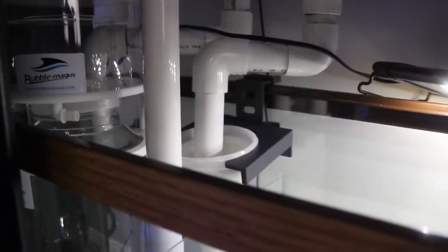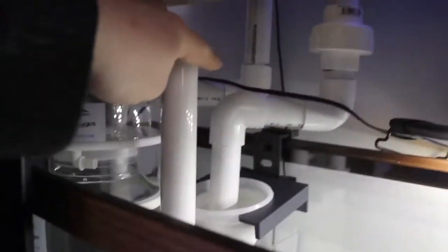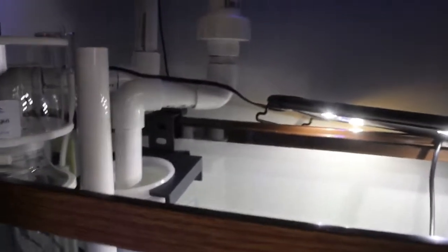We're running a single filter sock as our primary. And then there's a tube back here — that is the emergency drain tube, just in case the primary would get clogged or something along those lines, so we wouldn't have to worry about any type of flooding.